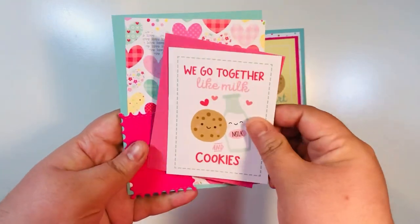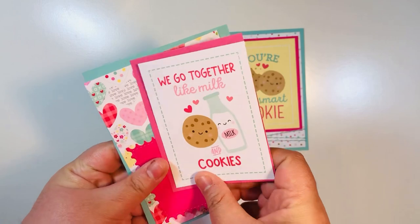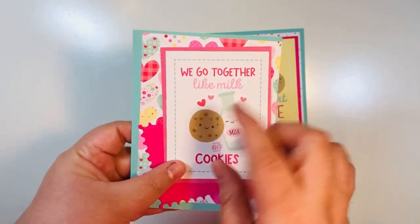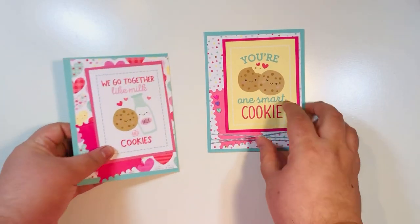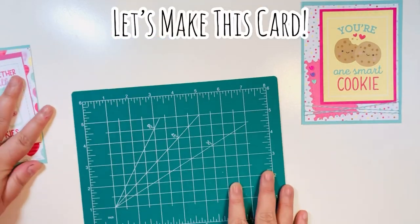Here I have all of my items. The layout I figured out: I'll just twist the little stamp a bit, add my embellishments, and then add some twine at the bottom just like this. Let's go ahead and make this card together.